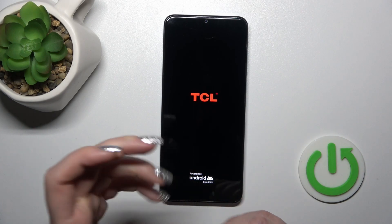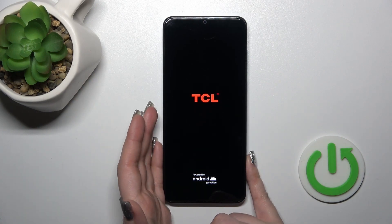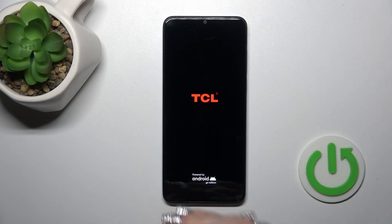After that we can see that the screen lights up, the TCL and Android logos appear, and this means that our device is turned on. Thank you for watching, and if you like this video, leave a thumbs up and subscribe to our channel.